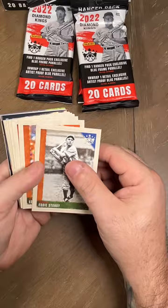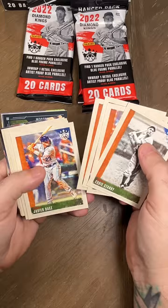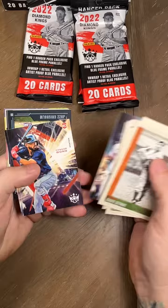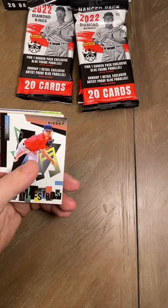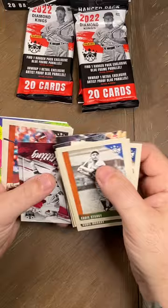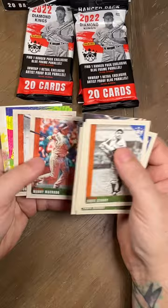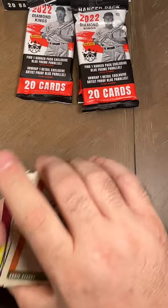Eddie Stanky, Eddie Murray, Freddie Freeman, Ed Roush — there's a lot of Eddie's in there: Eddie, Eddie, Freddie, and then Ed. Javier Baez, Jose Altuve, Gabby Hartnett, Bryce Harper, Brian De La Cruz, Connor Wong, Matt Brash, Jazz Chisholm blue border. Then we got an Aaron Nola artist proof, then a Shane Bieber Maestro, and then the Art of Hitting Rogers Hornsby. Manny Machado, Kevin Smith rookie, Camilo Doval rookie, and a Ronzi Contreras rookie.